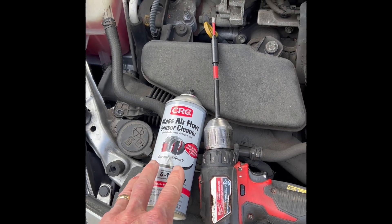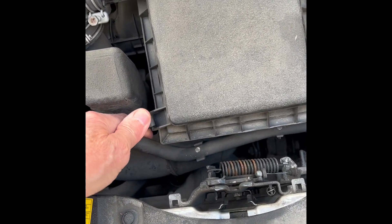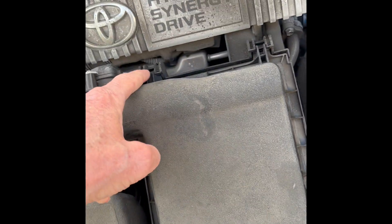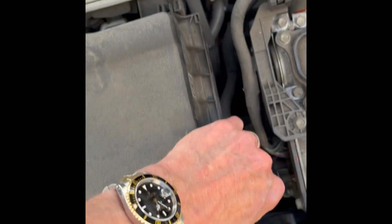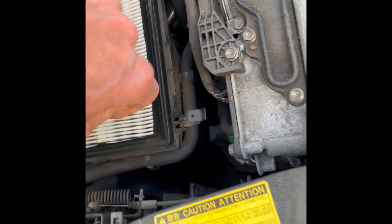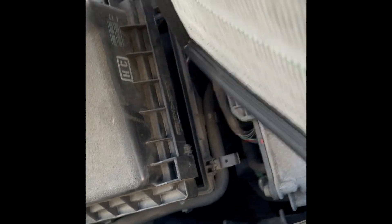To do it on this third generation, you just undo these clips to get to the air filter. There are a couple of clips here — just lift up and pull towards you. The clips will let go and there's the air filter, which you can just pull out.